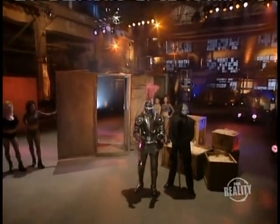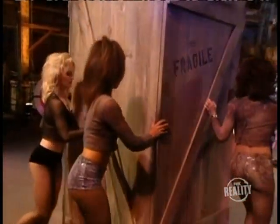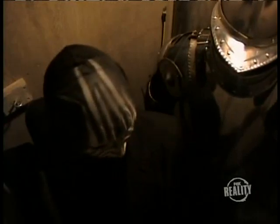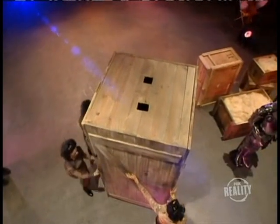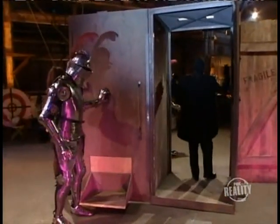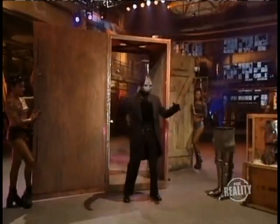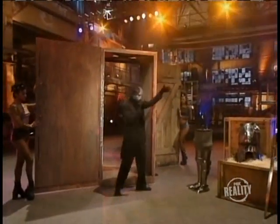Here are the secrets. As the crate is slowly brought out, the magician is already inside. And so is an actor dressed in a suit of armor. Notice that when the crate is opened, the back door is opened a split second ahead of the front door. This gives our actor just enough time to hide from view. This simple misdirection makes it appear as if the crate was always empty.